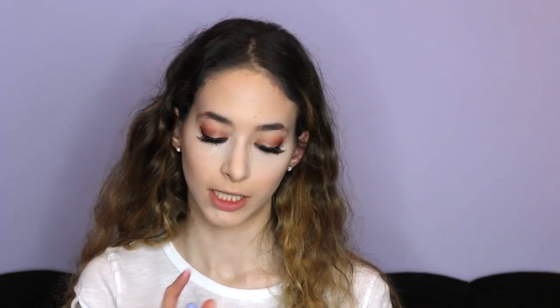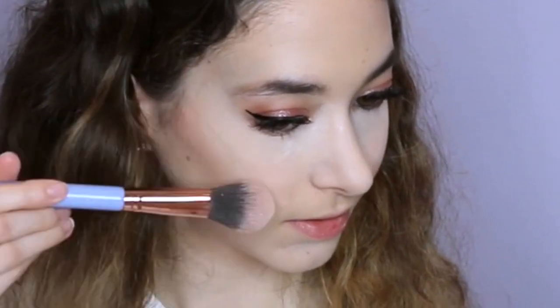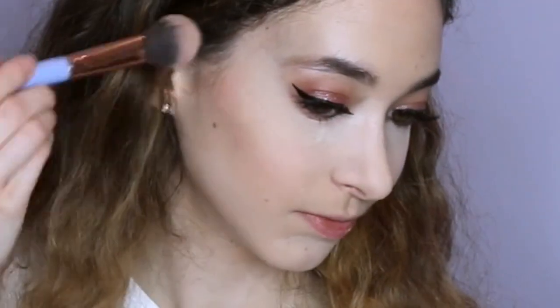For blush, I'm going to use the Mariah Carey blush by MAC in Sweet Sweet Fantasy. I love it — it's very natural yet looks amazing, with a little bit of shimmer. When you apply blush, do not put it too close to your nose because you're not trying to bring the face inwards. Sweep back and up toward your temple, but don't put it on your temples.